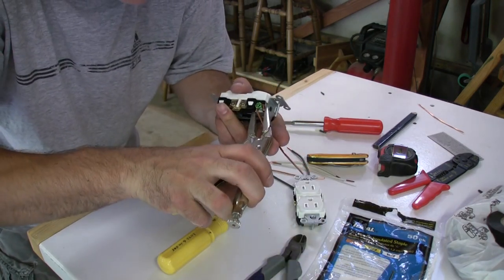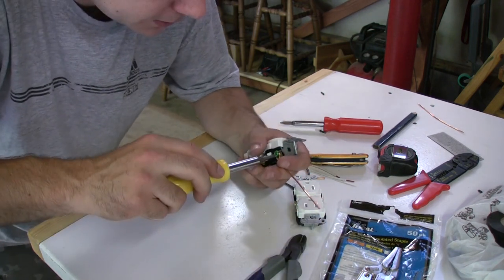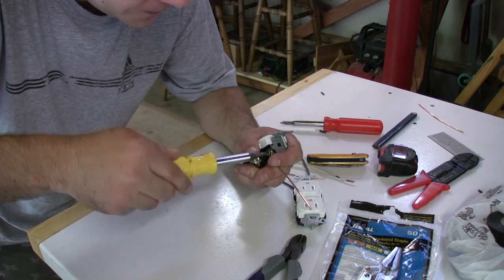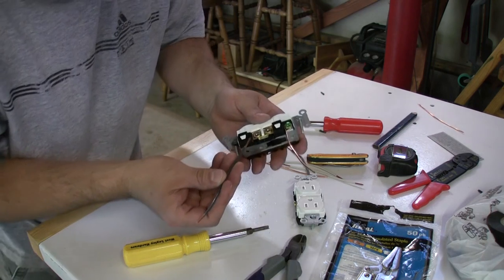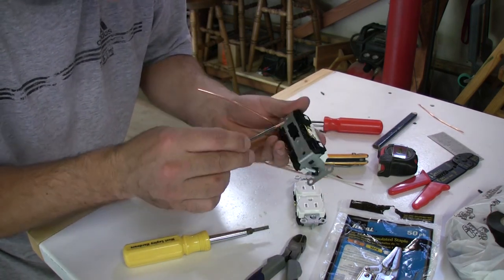Always go in a clockwise position when you're doing outlets or anything electrical with a screw. Start with the ground — it should look roughly like that. Now you want to match the black wires up with the gold terminals.